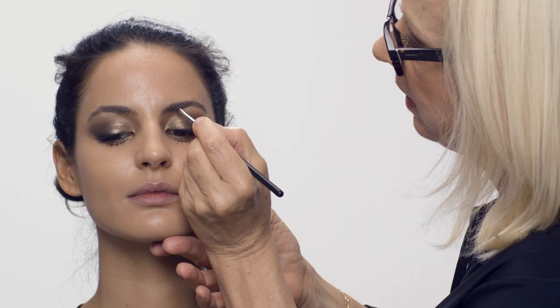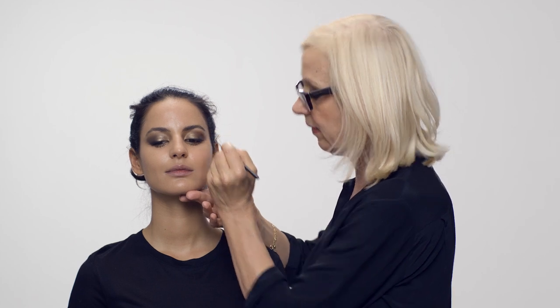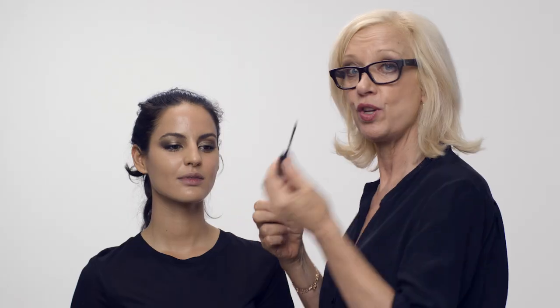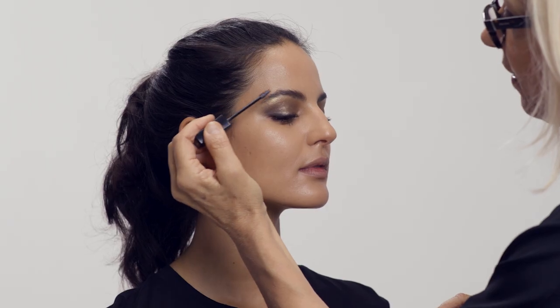I'm going to use the darkest eyeshadow color for the brows — just enough to really define them. Remember: brows are sisters, not twins — that famous saying. Now I'm putting some brow gel on the brows, and then the brows will be done. This is my new favorite product. They can be quite brushed up, and I'll just take down the corners.